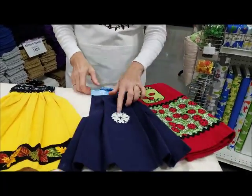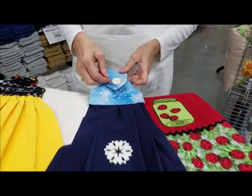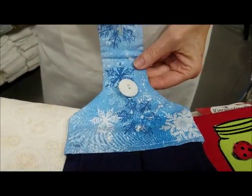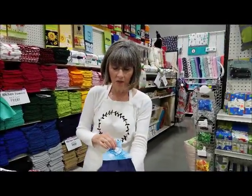This towel has an iron-on, and this particular iron-on comes in a package with four different snowflakes. This button has a buttonhole on it. They're great to hang over a knob by your kitchen sink or on your oven door.